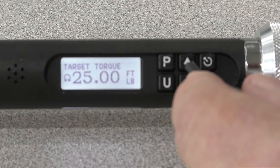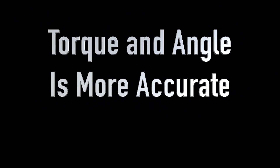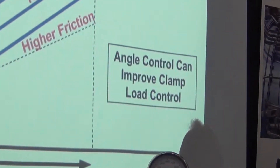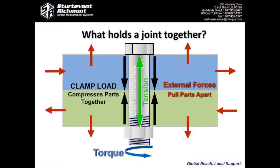Why two digital torque and angle wrenches? In a nutshell, torque and angle provides greater accuracy than does torque alone. Why? One reason is that as much as 90% of torque can be used to overcome friction.